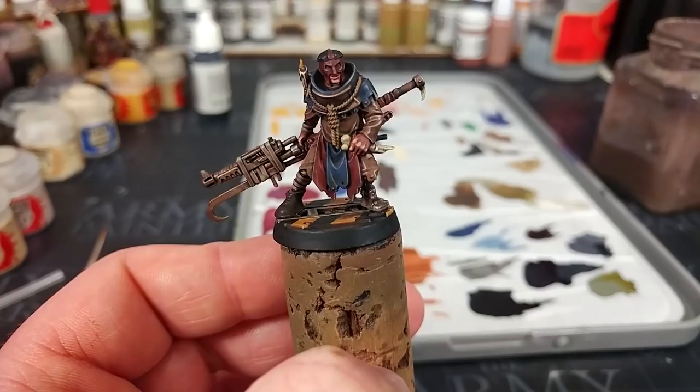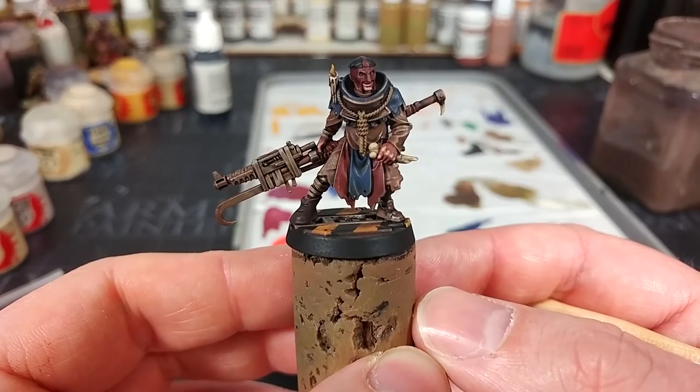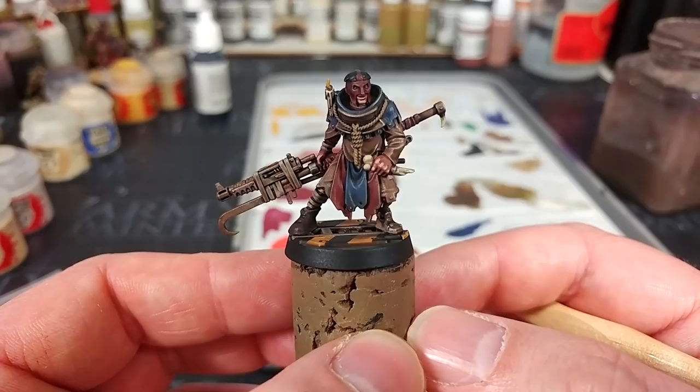What I'm going to do now is hit him with a quick spray of varnish. For this I am using Vallejo Matte Varnish, but you can use Purity Seal or Munitorum Varnish if that's what you've got. With that varnish dried, he is complete — and I'm really pleased with that result. Looks proper dark and grimy. He's Cawdor through and through.